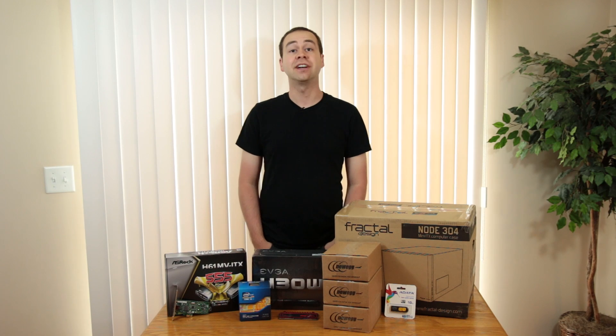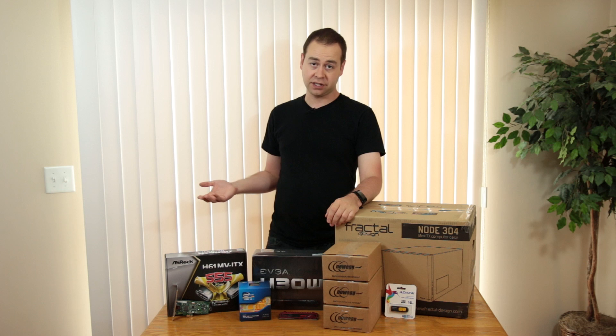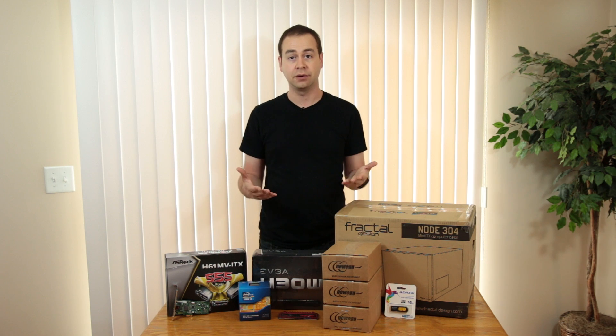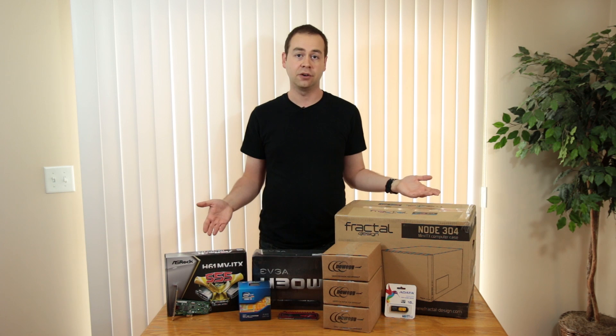Hello everybody and welcome to Tech Uploaded. I'm Chris and today we're building the FreeNAS box. This video has been a long time coming. I've actually had these components for quite a while, and with as much storage as I'm using at this point with all the videos and everything else that I'm doing, I decided it was time to actually put a FreeNAS box in place on my home network.